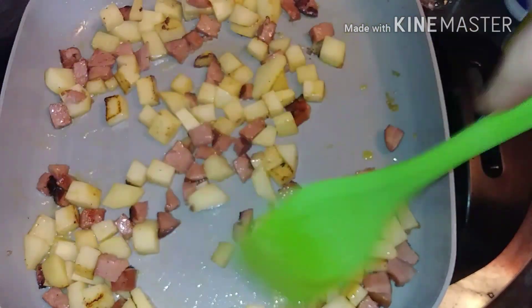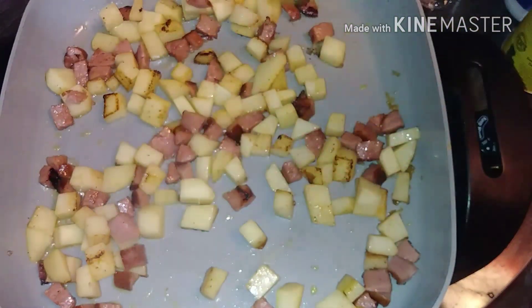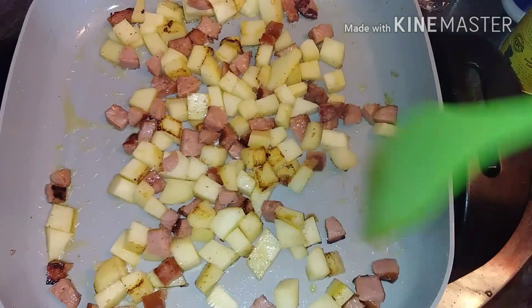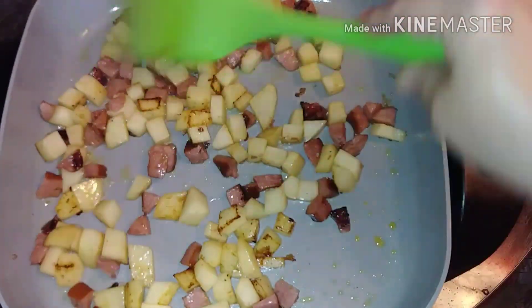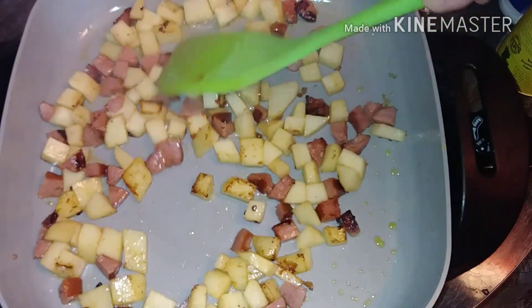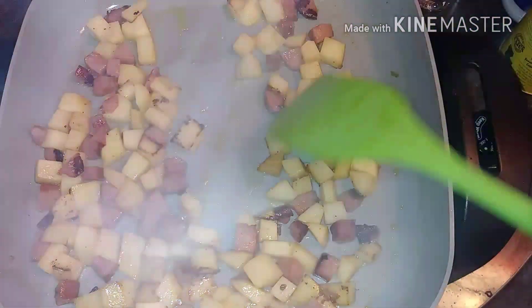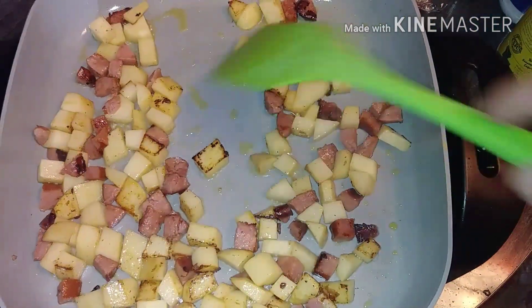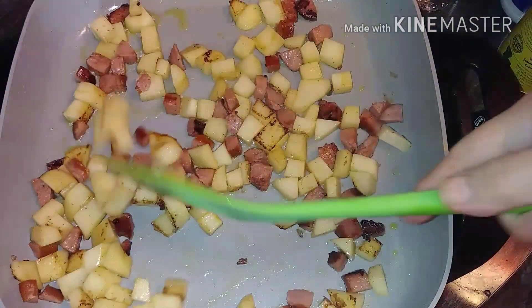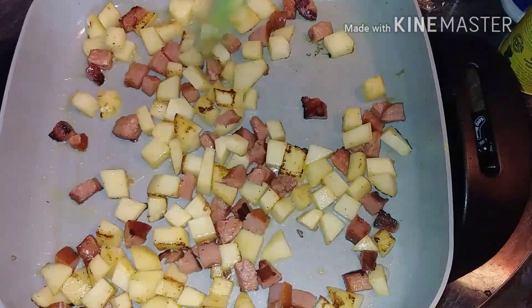That way your potatoes can hit the other sides too. I cut them nice and small today because I want this dish to cook really quick, and I want everything to be equal in size so when I mix it with the rice you can just eat it like a good spoon dish. See how that's got a lot of good brown on there — that's what we're looking for.